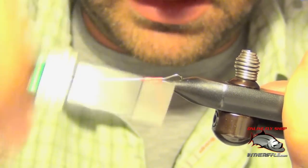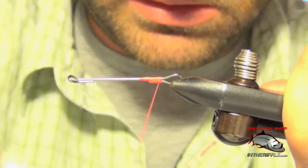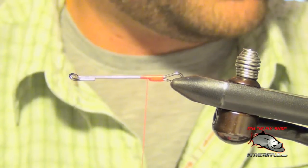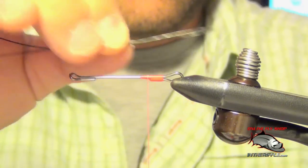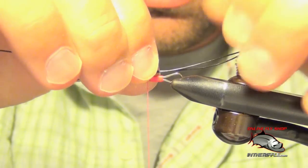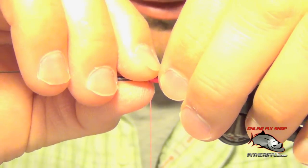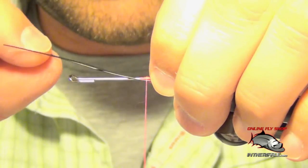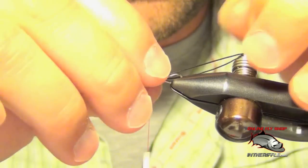All I'm doing is closing the rear portion of this shank. I'm using a 40 millimeter intruder shank. Once we have that closed, we're going to add some black intruder wire. We're going to add this and let it extend about an inch and a half off the rear of the shank. We're going to tie this wire in on each side of the shank — not on the top or the bottom, actually on the side.